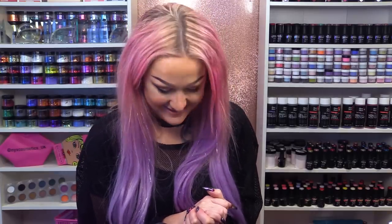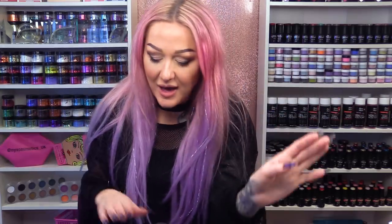Hi, I'm Kirsty Meakin from Naio Nails. I'm not going to say 'and in this video' because I'm sick of saying it. So today I'm going to show you how to do a plait — and I don't mean a plait in my hair, I mean a plait with these gorgeous holographic stripes.